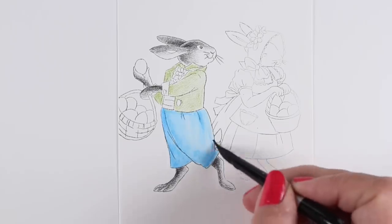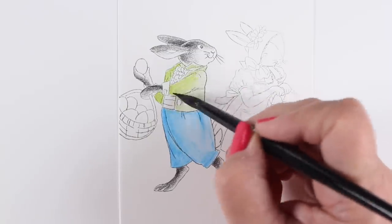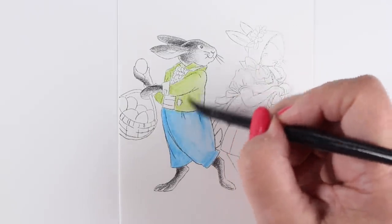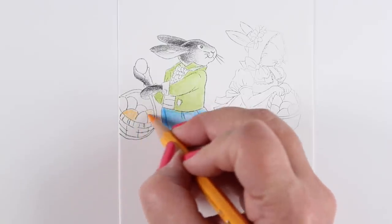With a barely damp brush, look how nicely that color moves. I'm not letting any water puddle up — if water puddles up you're going to get super crinkly paper because this is not made for water. You want to keep it really, really light and just use a barely damp paintbrush.